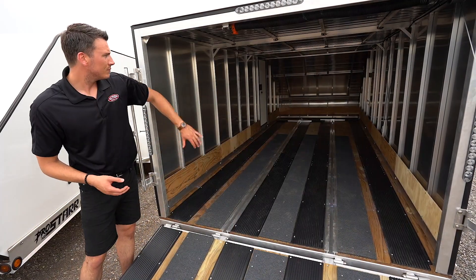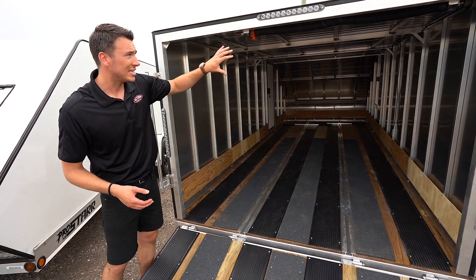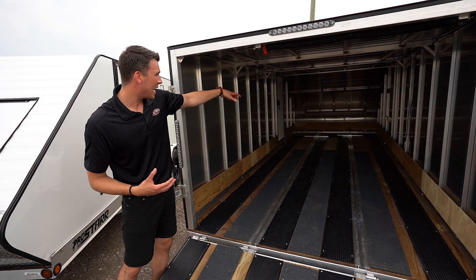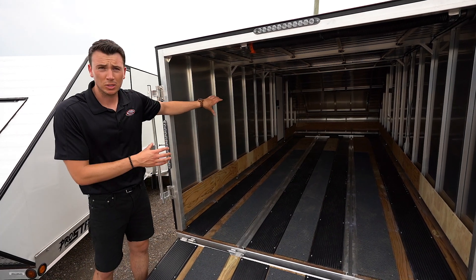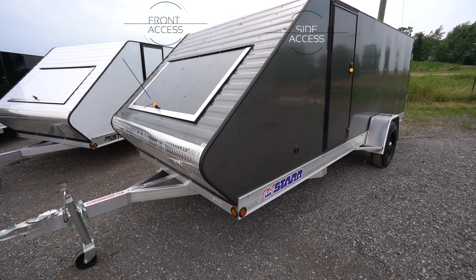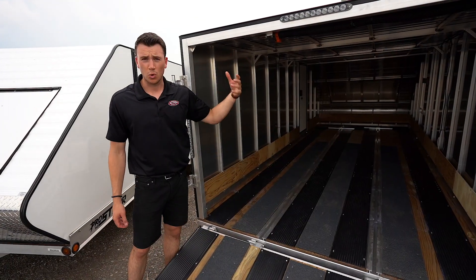There's a kick pan on the side, and inside the trailer there's an LED light. All lighting around the rest of the trailer is also LED. There's a big front access door. A side access door is an option on this particular series — we typically stock them with the side access door as well just to make it easier to get in and out. The roofing is all one piece, so there are no leaks.